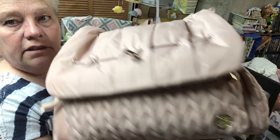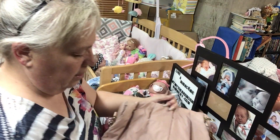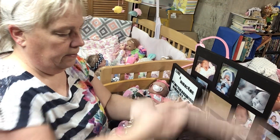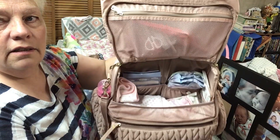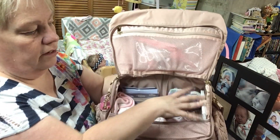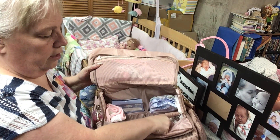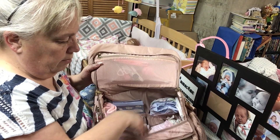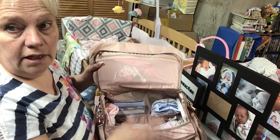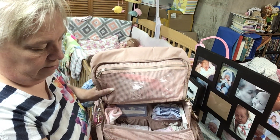So here's the back, here's the front, and I'll show you again the inside — there we go, there's the inside. Okay, got diapering stuff on this side: the cream, the wipes, and the powder right there, diapers, trash bags, burp cloth, pajamas, outfit, and there's two blankets on the bottom. And then her toys are right here.